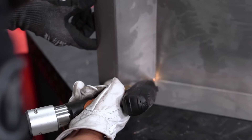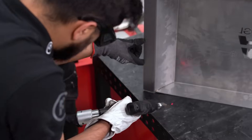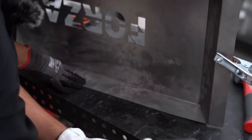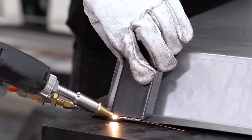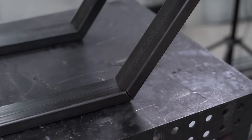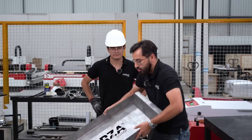Ever wondered what it's like to build something using the full Forza combo — cutting, bending, and welding? Here's our answer: our first metal table. Next step: painting and placing the tempered glass. We started by cutting the base sheet, then cut the PTR tubes with the tube accessory, bent the parts, and finally welded them.